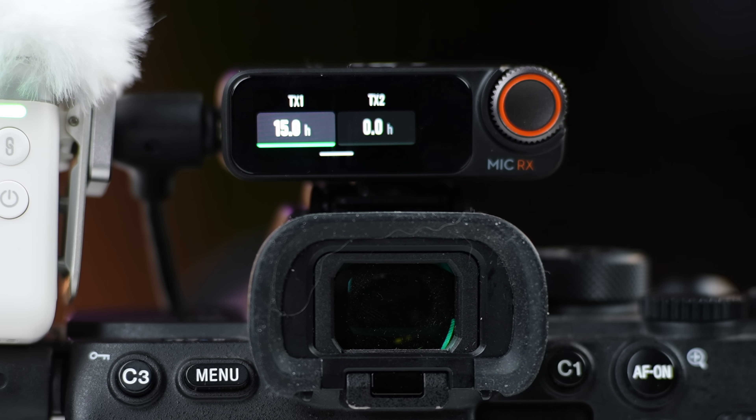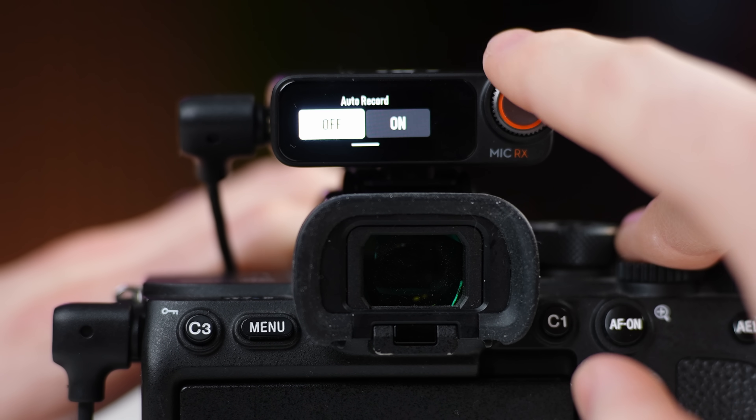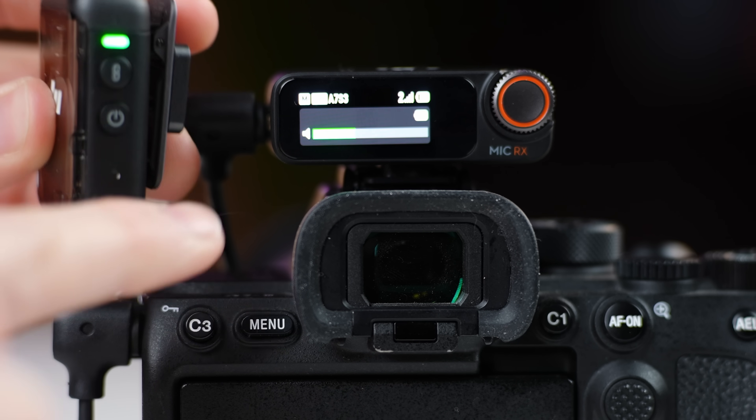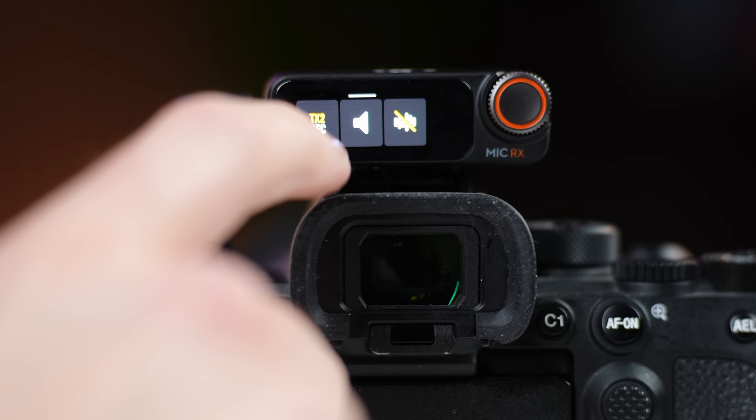Internally, the transmitters can record up to 15 hours, but with 32-bit float recording enabled — which is highly recommended as a safety track — that drops to 11.2 hours, still plenty of space. Auto record is another useful feature: whenever you power up the transmitter, it starts recording automatically. You can also trigger internal recording from the receiver, so the camera operator can start the backup recording without touching the transmitter.